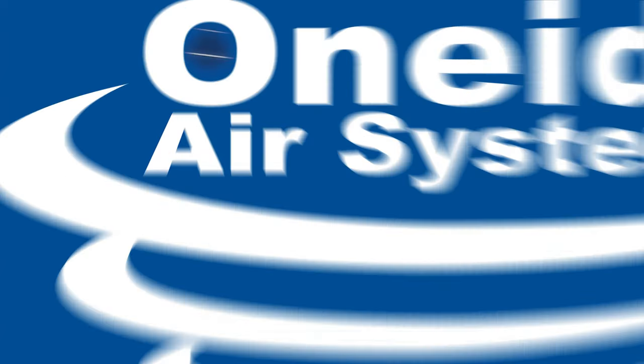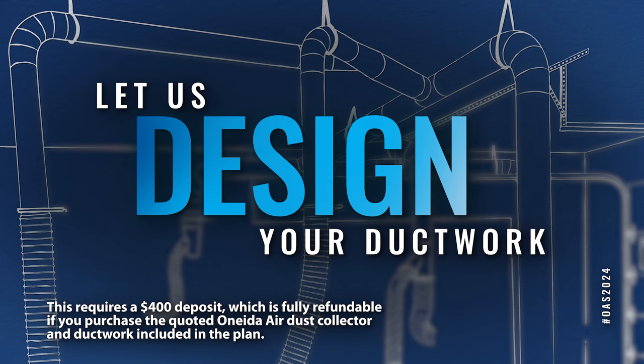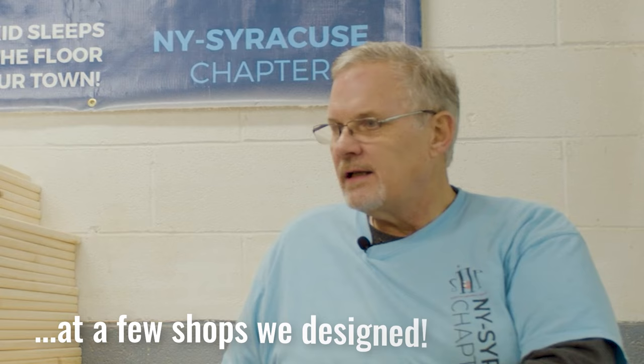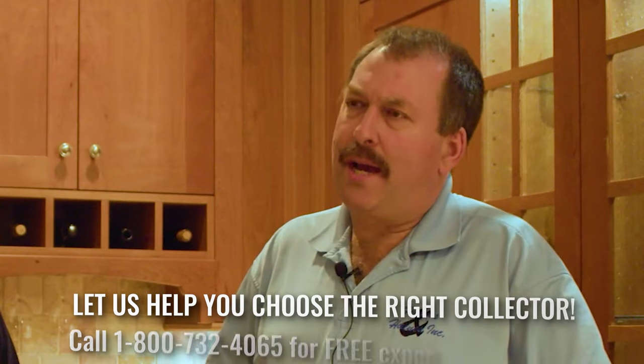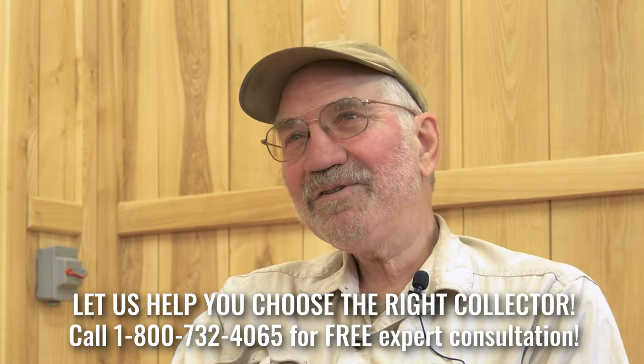Let us design your ductwork. We enjoy working with woodworkers to find the best solution for dust collection in their shops. Every woodworker has different priorities and every shop is slightly different. Here are some of our favorite shops that we've worked with over the past year.